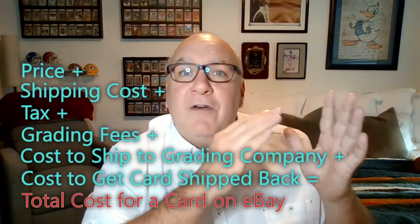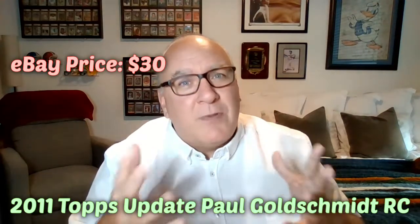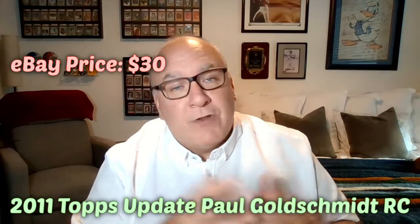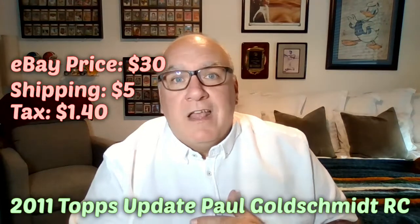I'm going to do an example to show how costs can really add up for a single card. We're talking about Paul Goldschmidt's 2011 Topps Update rookie card — his true rookie card. You can find it on eBay for about 30 bucks, which is a pretty good price. Goldschmidt has a great resume and is building up a Hall of Fame case, so 30 dollars for his flagship card is a good deal. Then if you don't get free shipping, add about five bucks, and tax is going to be another dollar 40.